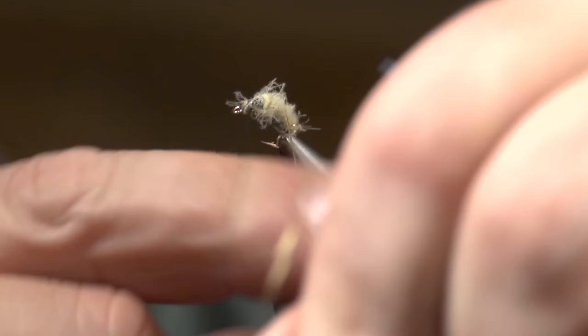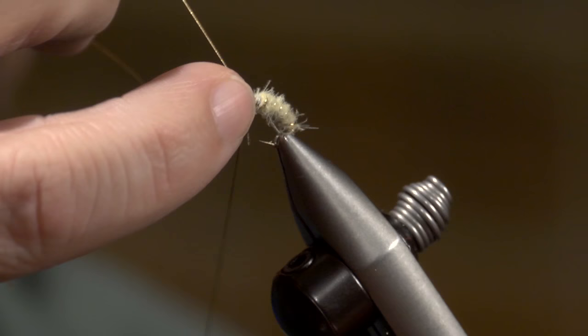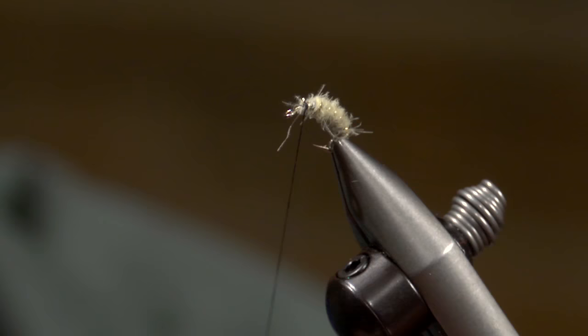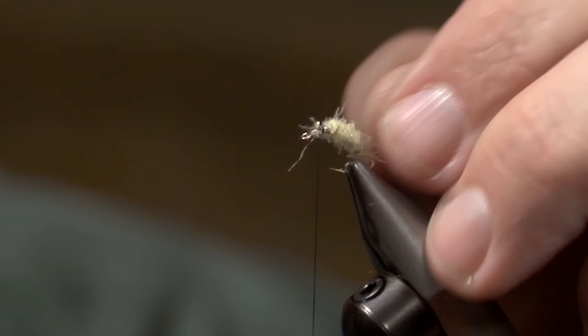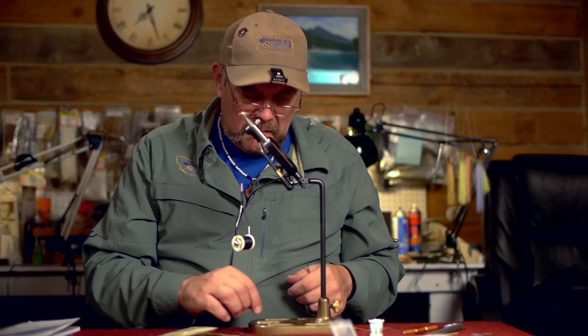I'm going to bring this French tinsel up and start using an open palmer on it, just winding it through that dubbing. This does several different things: it creates segmentation of the body, and it also adds a bit of a transparency look, which is really important on caddis because they're very transparent insects. You could actually brush this a little bit, but it's not really necessary because the more it gets chewed on the better it gets.